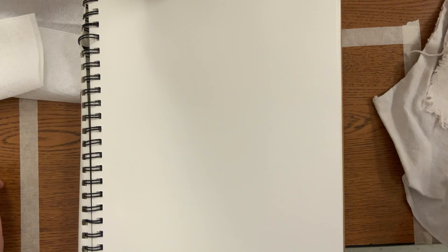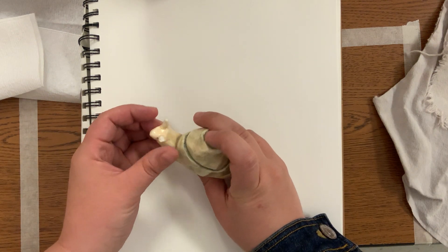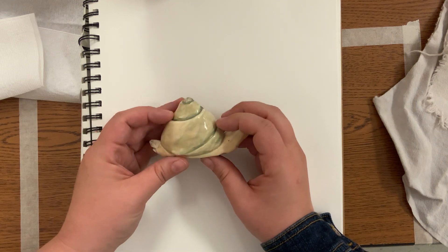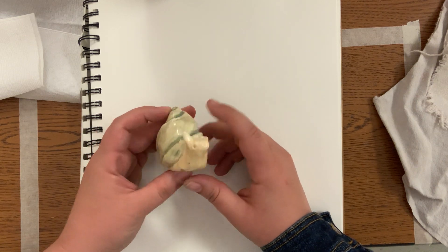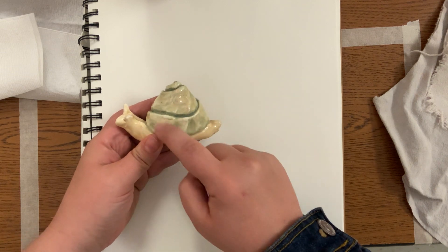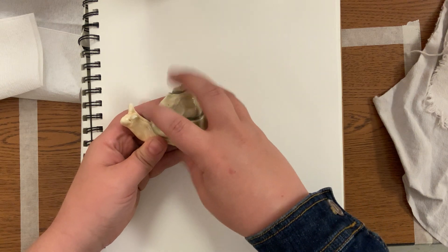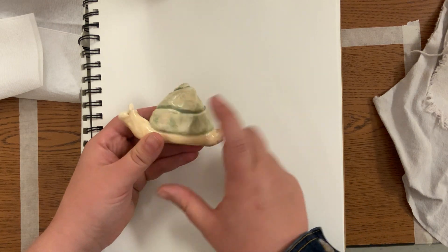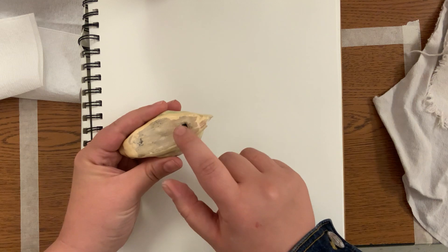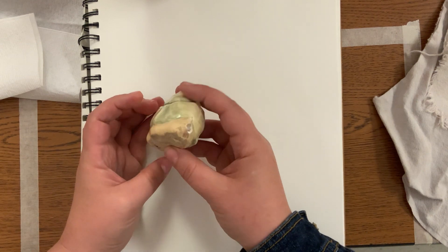Hey guys, Miss Warren here. Today I'm going to talk to y'all about the starting phase of a clay animal whistle. This guy has a little broken antenna — I've had him for a while and this was the first one that I made. We're going to be making a little animal and making sure the inside of the shell, body, or head — whatever part you'd like — is hollow. Then we're going to be poking some holes into the bottom and where you blow in so it will make a noise.